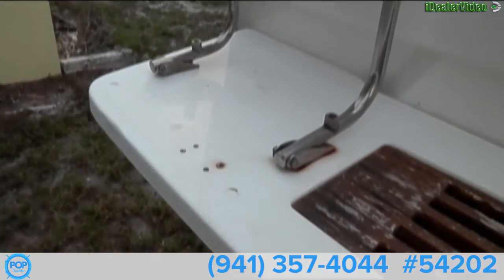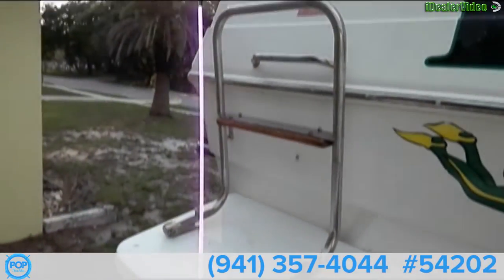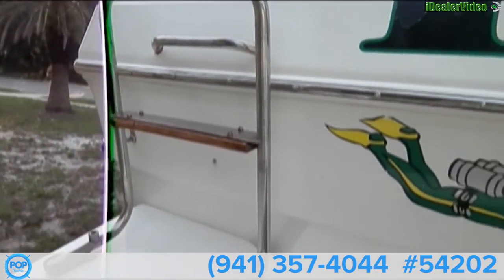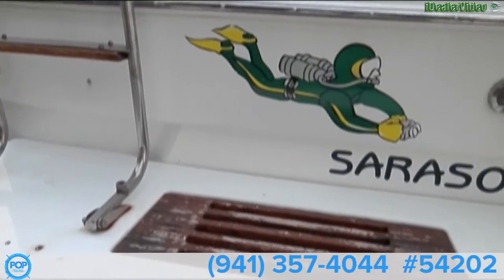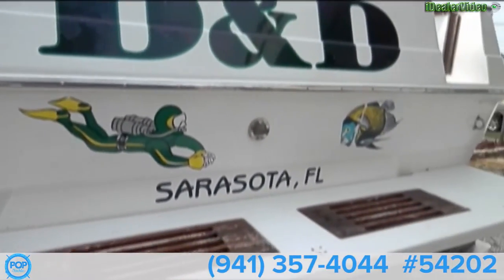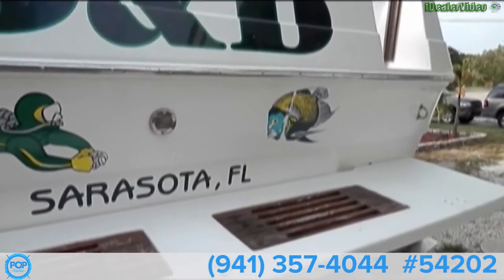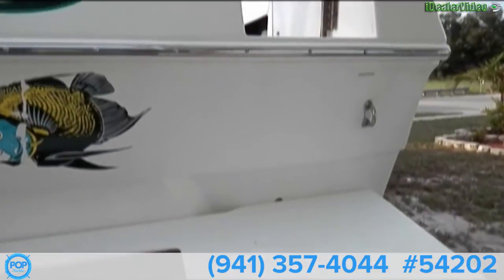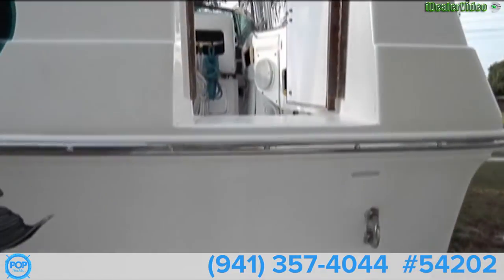We have a swim platform and ladder. Nice handle there to hold on to to get up on board. Current name is D&D. And we'll walk through the transom door.